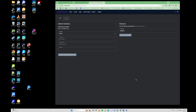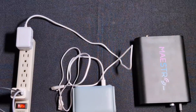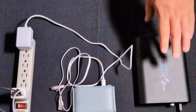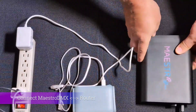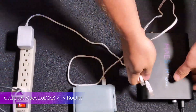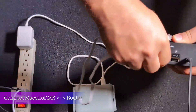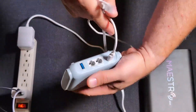Now we're going to go back over to our router and MaestroDMX, and connect Maestro into our router using that Ethernet cable. Make sure your MaestroDMX is on — your blue light should be on and it's powered. Take that Ethernet cable and connect it into the Ethernet port of MaestroDMX. The other end connects to a LAN port on your router.